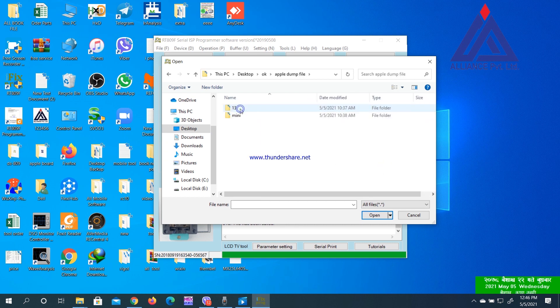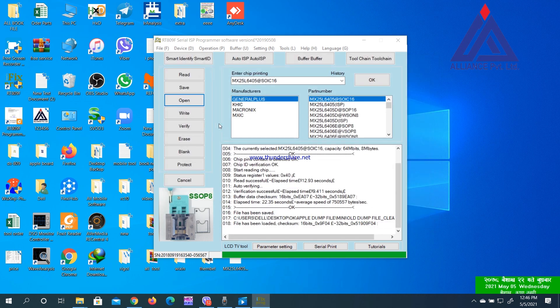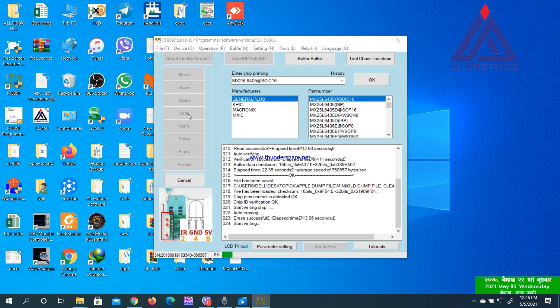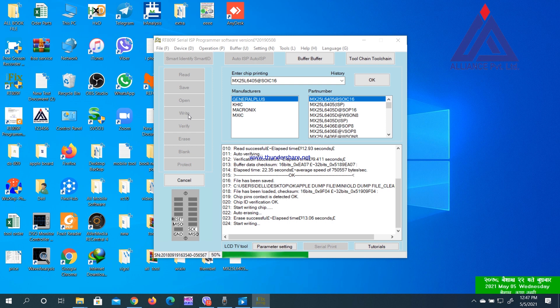I will change the file and open it to clear M.E. I will write the file and read the file. If you have a clear passport, you can go to the right side and open it. If you have an EFI lock, you can see the right side.